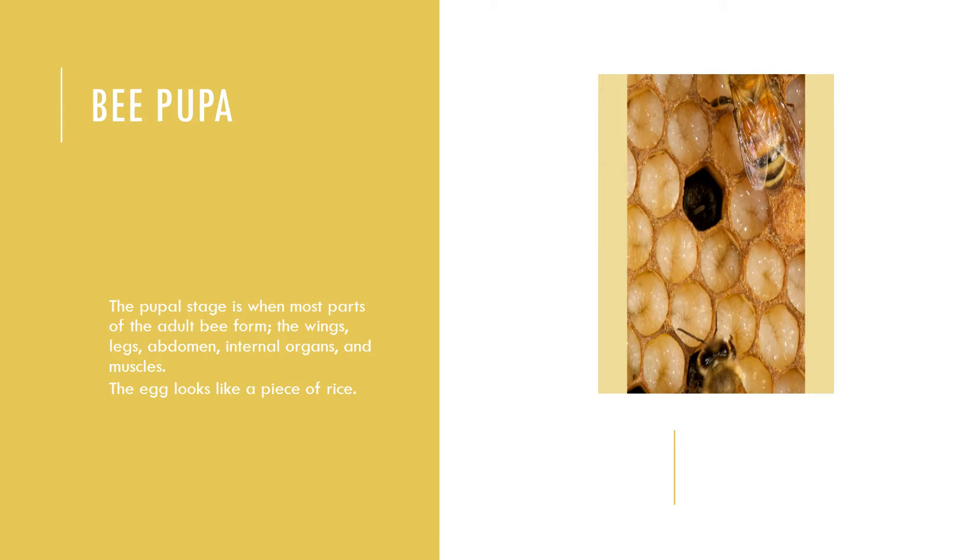The pupal stage is when most parts of the adult bee form: the wings, legs, abdomen, internal organs, and muscles. Pupae will use the stores of fat bodies built up during the larval stage during this period of growth. They remain in this stage for about 20 to 21 days. Once hatched, bees do not leave the cell for three to four hours as they have a soft skin or cuticle that takes time to harden.